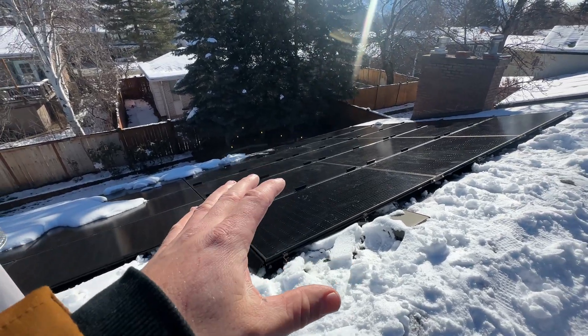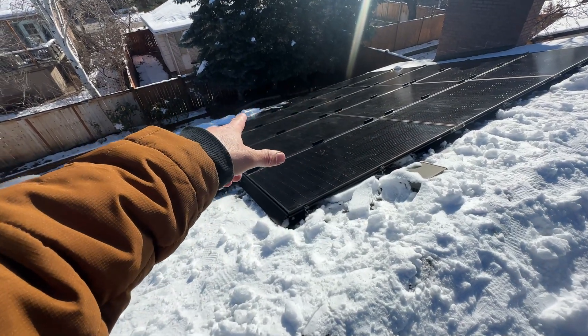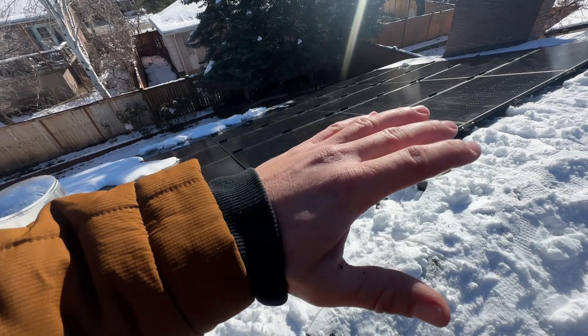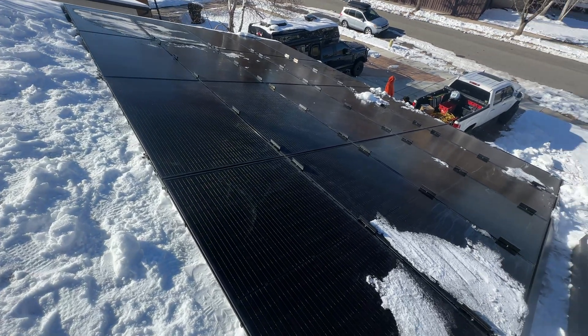The customer wanted to test out this product, so we didn't install them on the whole system — just in the areas he was having problems. Right below this section is a hot tub, and the cover kept getting broken because so much snow was sliding off. We haven't touched the other section, so it'll be interesting to do a follow-up video to see if production was affected on the panels that have the clamp sitting there, since we have some with and some without.